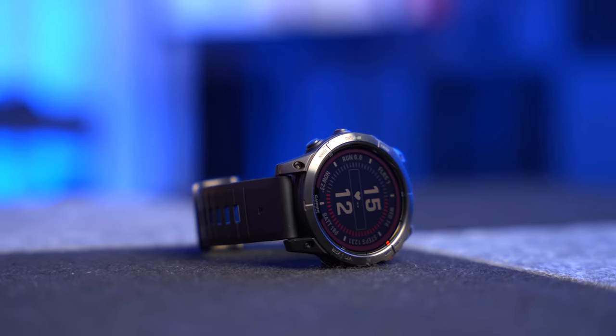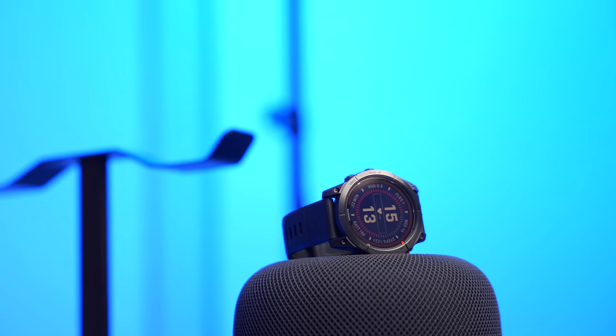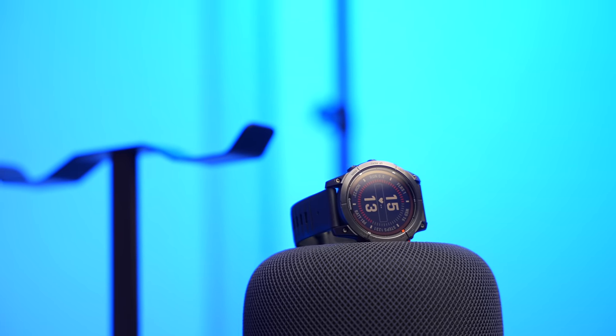I know beauty is in the eye of the beholder, but I do think the Fenix 7 Pro is a handsome-looking watch. It's not a dress watch, obviously, but it's not meant to be. It's for people who do lots of long runs and go on adventures. The fact it's so ruggedly handsome is just a nice coincidence.